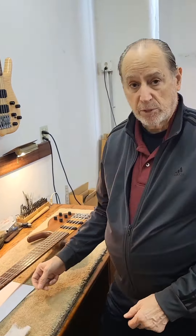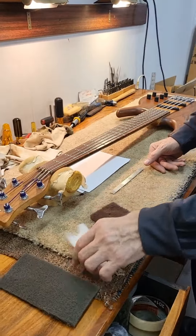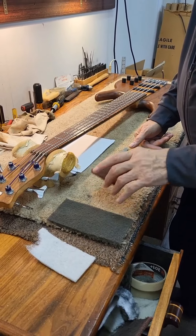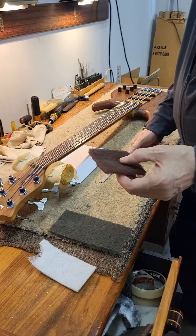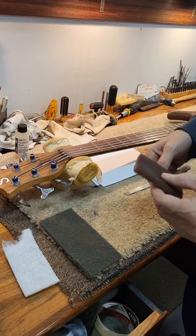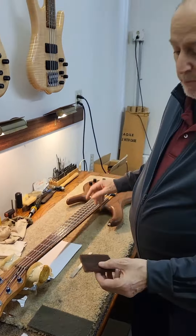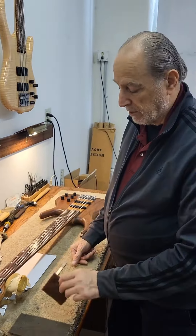To clean the fingerboard I use three different grades of what's called Scotch-Brite — going lengthwise so I don't scratch the wood. It's like steel wool but it doesn't come apart like steel wool, so you won't get magnetic dust on your pickups. That's the first one.